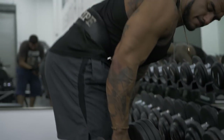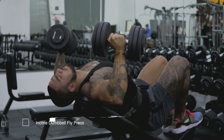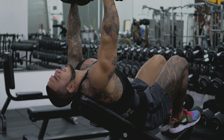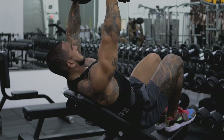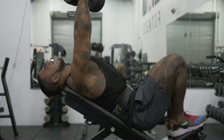Then we're going to move into a slight incline dumbbell fly-press. This is a mixture of a fly and a press together at the same time, making sure to get a nice deep stretch and squeezing the chest at the upper part of the movement. We're going to use slow tempo on the way down, holding it for two seconds, and then explode on the way up. This is lower reps building nice volume into the chest.